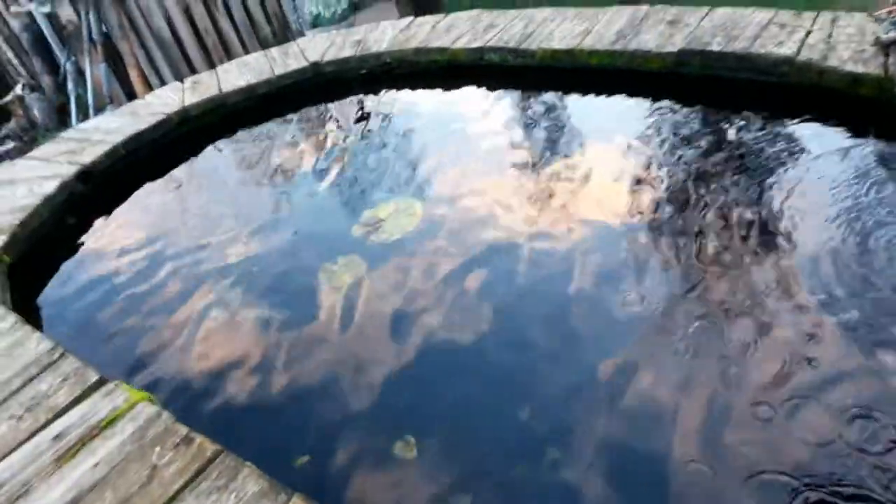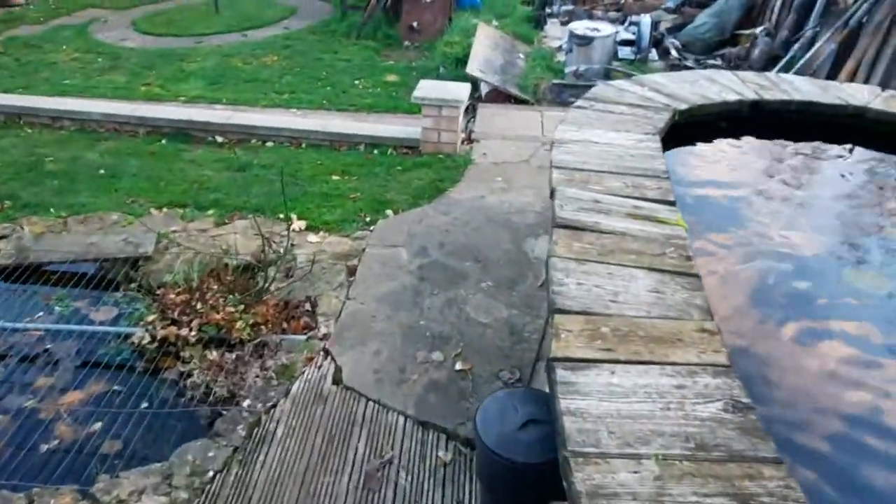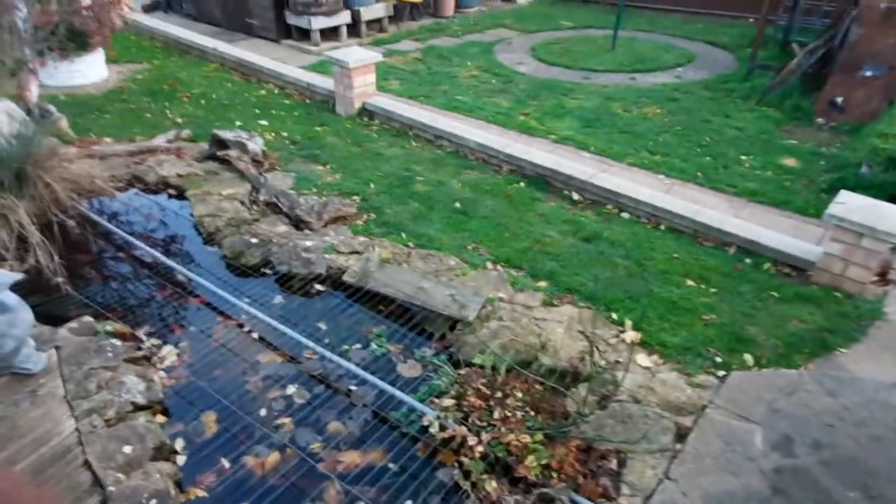The water temperature is 48 degrees Fahrenheit — just in case you can't see it properly on the thermometer, so we're below 50 degrees and we just don't feed the fish now. Leave them, let them get on with life. That water is bloody freezing — 48 degrees Fahrenheit, it's cold.